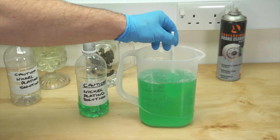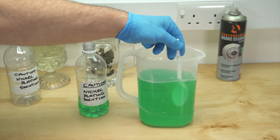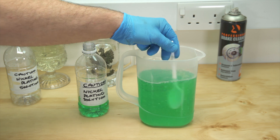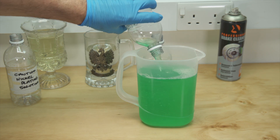Quite a lot of agitation is necessary to get it into solution. A final top up and we're ready to rock.